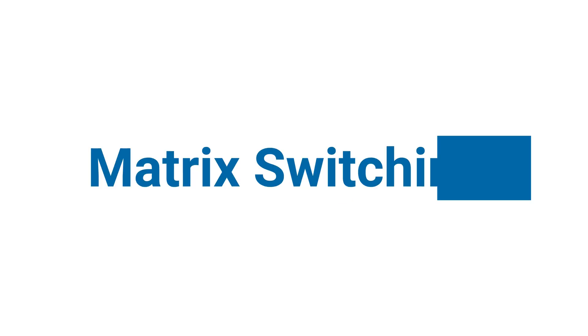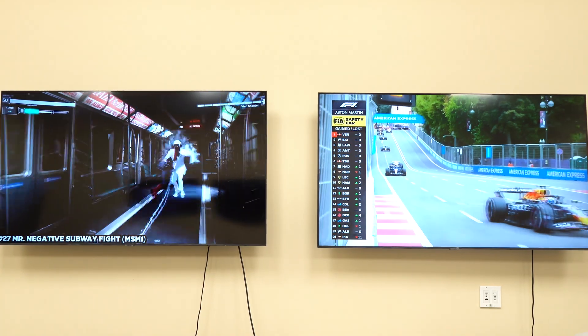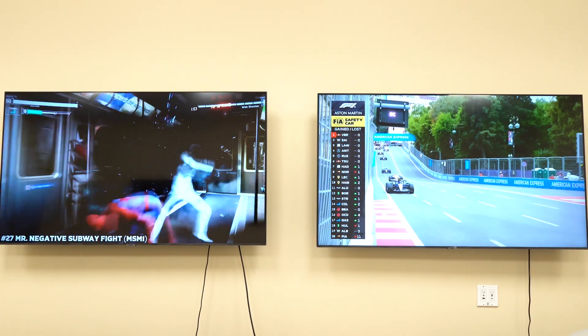Let's talk features. Matrix Switching: this is a seamless HDMI matrix. You can independently route all four inputs to any outputs with support for 4K60 4x4 12-bit color. You're getting minimal latency between 3–5ms and maximum quality.